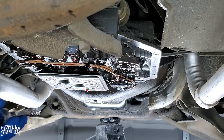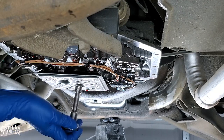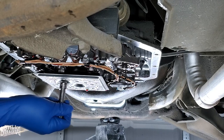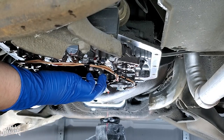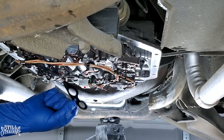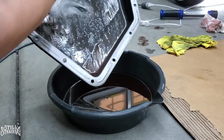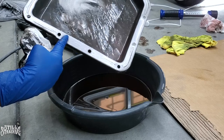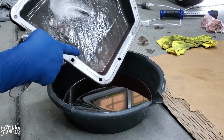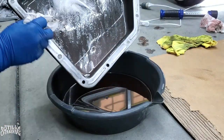I already removed the pan and put it aside. Time to remove the filter — this is going to be a 3/8 socket head. They're not on there too tight either. I already dumped out all the oil. The gasket actually stayed up on the transmission. I'm going to clean this up. The mechanic didn't use any gasket maker — there's none here and none on the transmission itself. I'm going to try to do the same thing, but I'll use a rubber gasket and see if that works out.